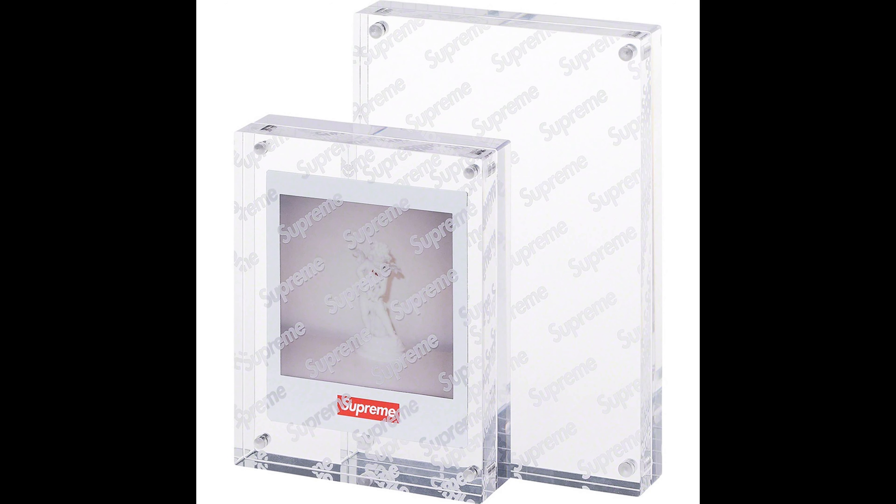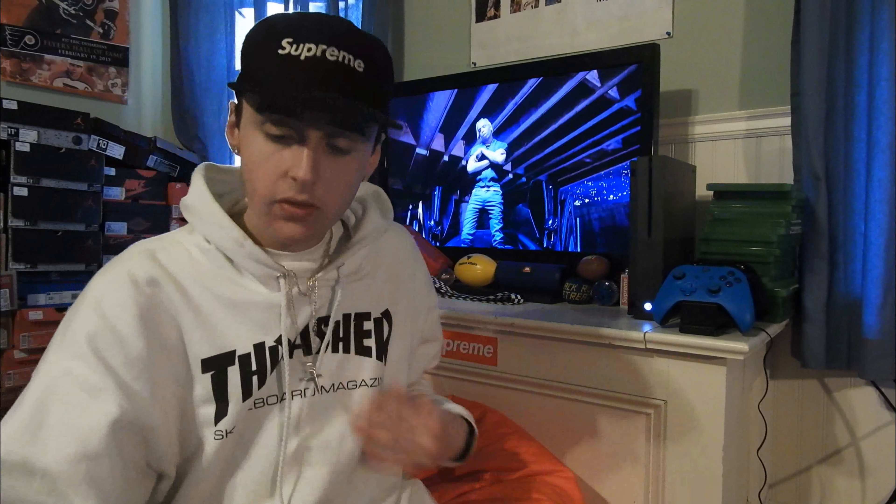First up we got the acrylic photo frame set of two. This is okay in my opinion, kind of cool. The retail is unknown for all the stuff. This is being uploaded on Thursday — I usually upload these on Wednesday, but not enough information about this drop was released yesterday so I had to wait till Wednesday.